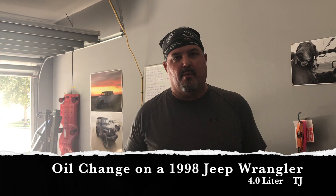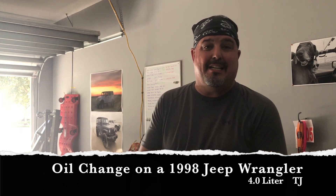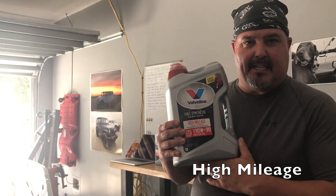Welcome to John's Jeep Garage. We're going to change the oil today on a 1998 Jeep Wrangler TJ. It's a 4-liter, and it'll need about 6 quarts of oil. I've bought the Valvoline Full Synthetic 10W30.